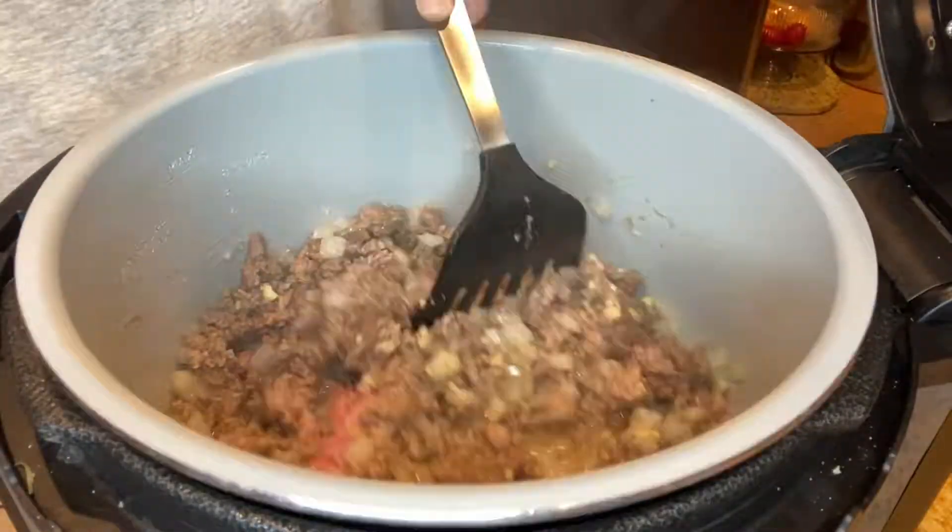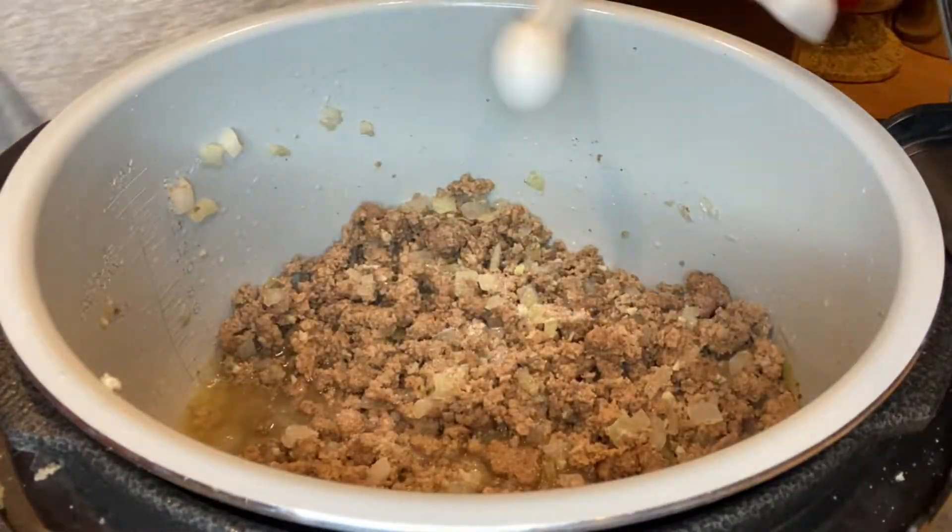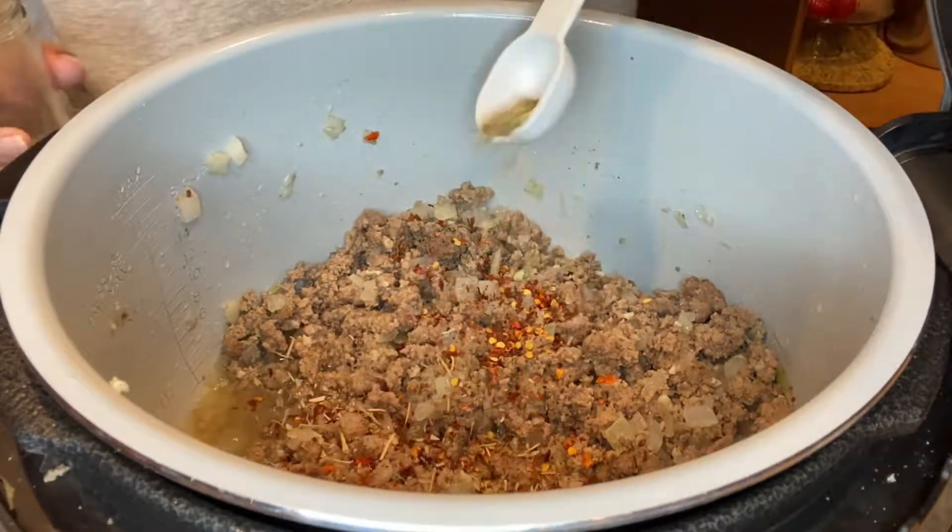Once that's done cooking, go ahead and turn off the sauté setting. Add salt, crushed red pepper, and Italian seasoning.